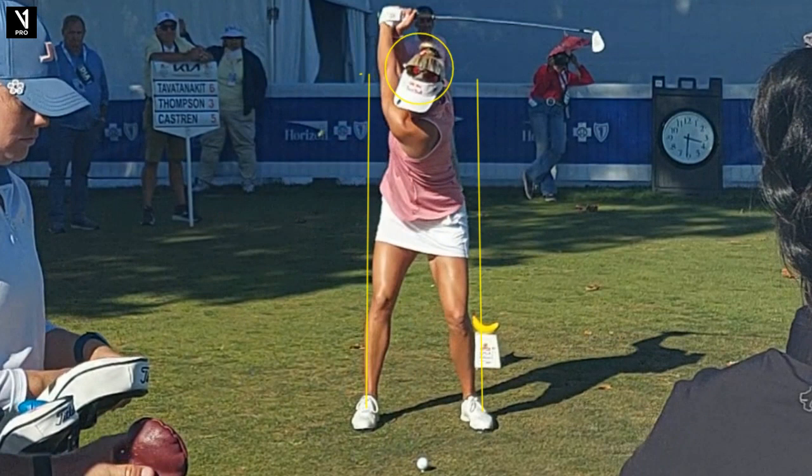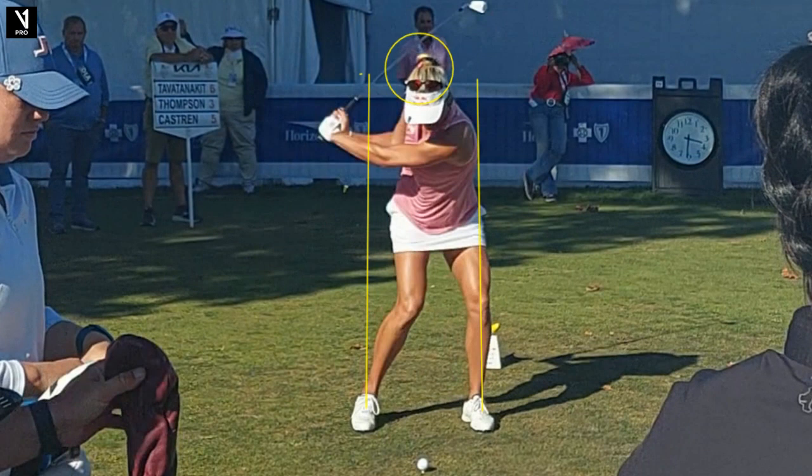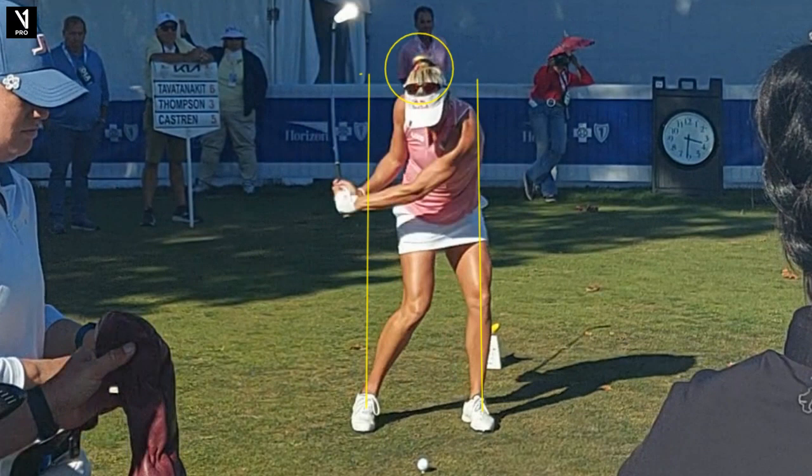And then you're going to see the classic move into the left side, initiating that lower body and getting some of that leg through the line. And then you see her lag right here. She's tremendously powerful — top five in driving distance pretty much every year. You can see she uses her body so well, and that's what creates that lag.